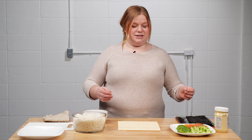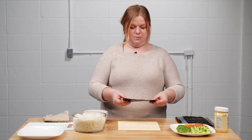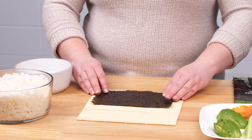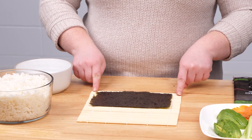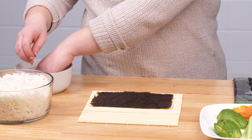Now we are going to start constructing our sushi rolls. Take a piece of nori or sushi paper and place it flat on your rolling mat, close to the end of the rolling mat — as close as you feel comfortable. Then we are going to wet our hands before we touch the rice, because that's going to help with the stickiness.